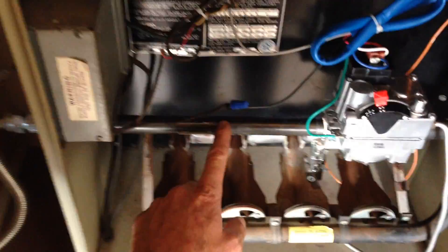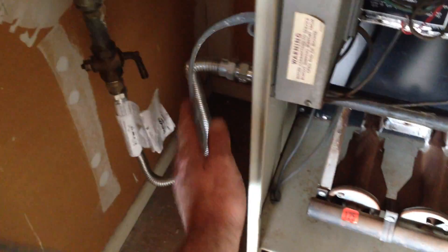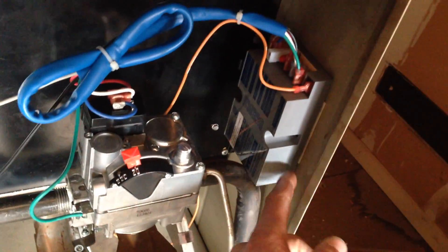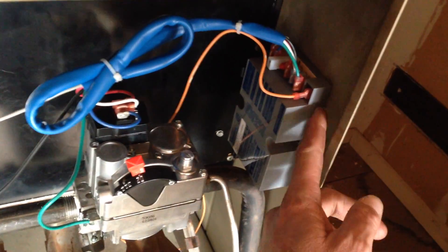We got the valve installed, went ahead and changed out this pipe nipple like we talked about, and hooked up the gas flex on the outside. You want to go ahead and hook up your pilot tubing to your valve. I mounted the module right here — they give you a two-sided sticky pad in the Robert Shaw replacement kit.